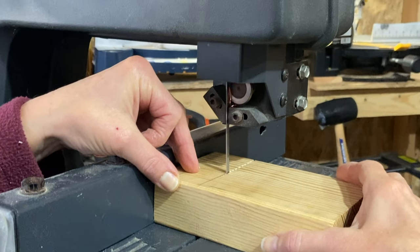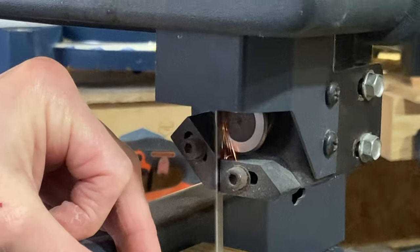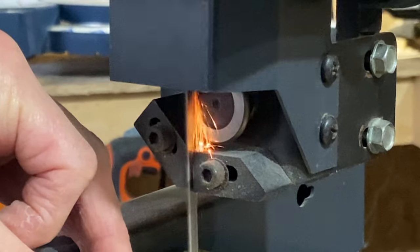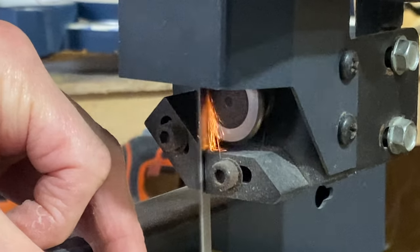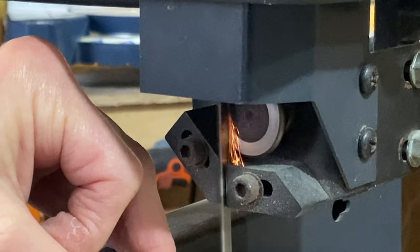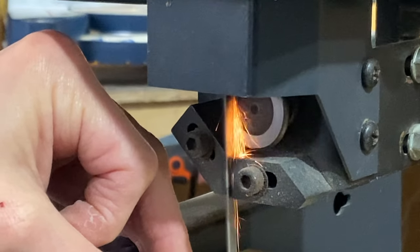Here in the older band saws you see a metal bearing preventing a metal blade from going further back. The band saw works by pushing the material onto the blade, and the blade is touching the metal bearing, which causes this harmless but sometimes disconcerting flames.